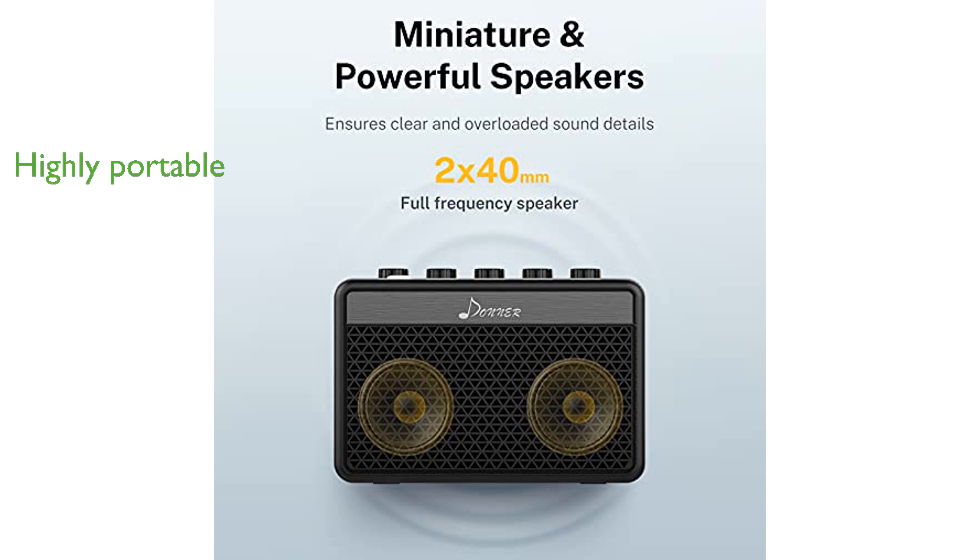the DA10 is highly portable and can be easily handled with one hand, allowing for convenient plug-and-play use anywhere.